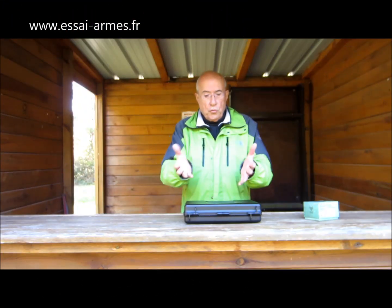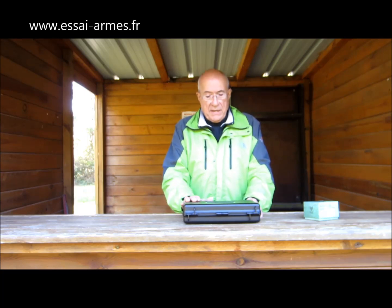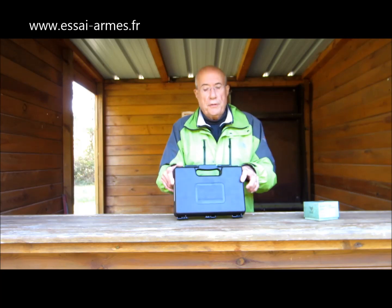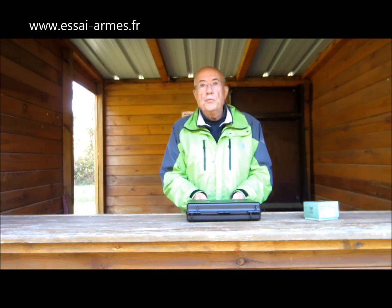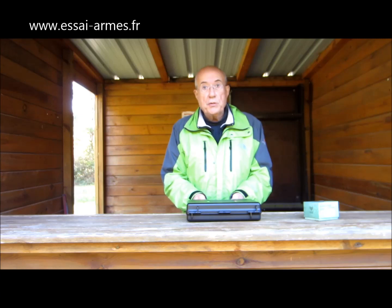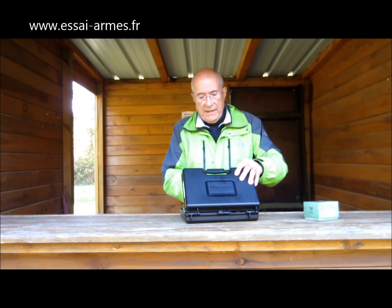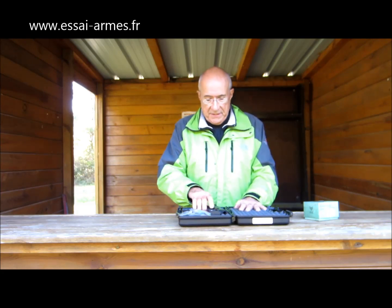Ami tireurs, bonjour. Nous nous retrouvons une fois de plus sur le terrain pour l'essai d'une nouvelle arme. C'est un pistolet de la firme croate HS Product. Et c'est un micro compact, vraiment un tout petit pistolet semi-automatique en calibre 9 mm par Parabellum, et qui est apparemment très prometteur, très intéressant.